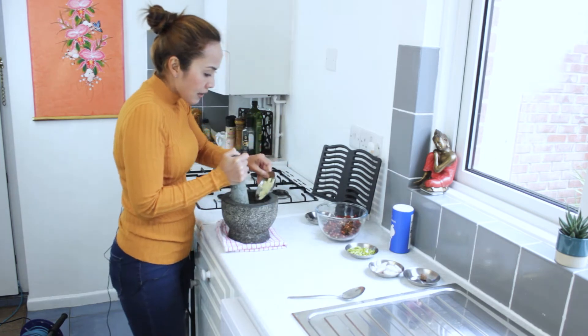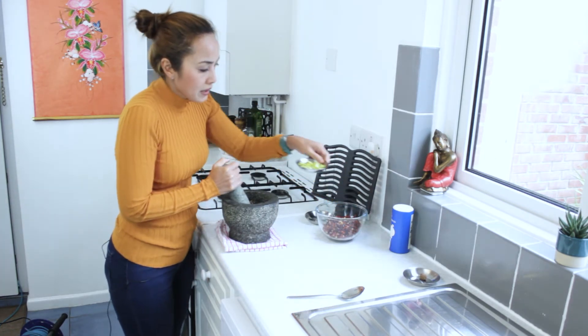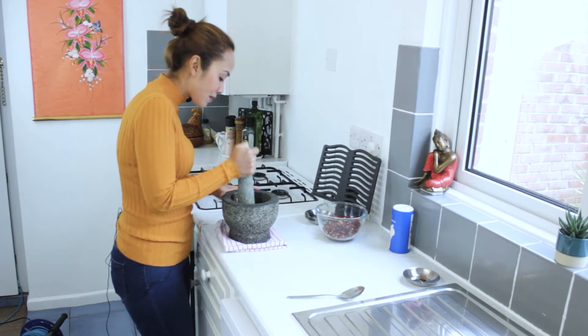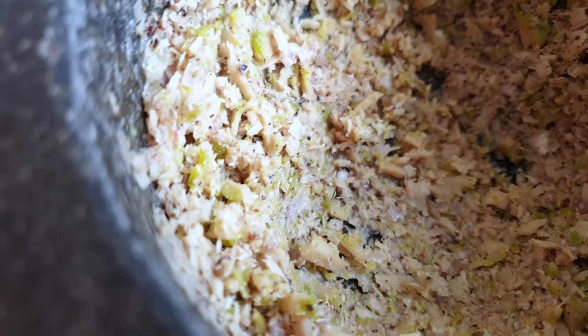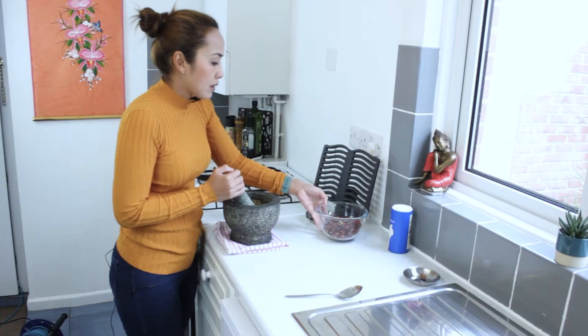Then garlic, shallot, and kaffir lime go in. The smell of the kaffir lime — it just smells like my mom's kitchen.